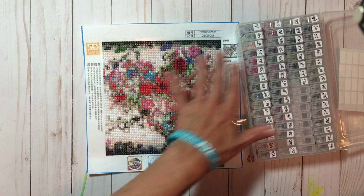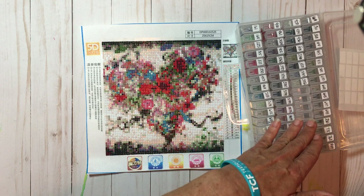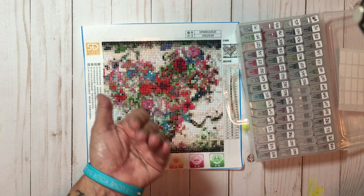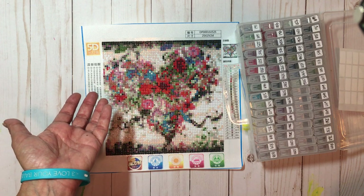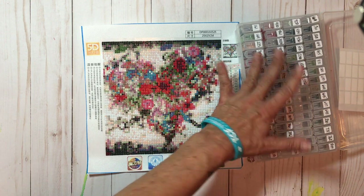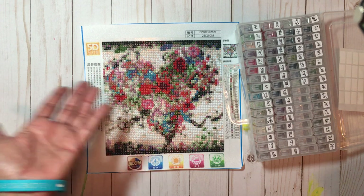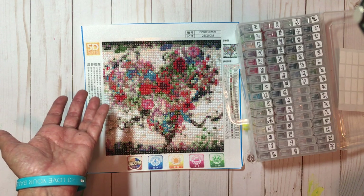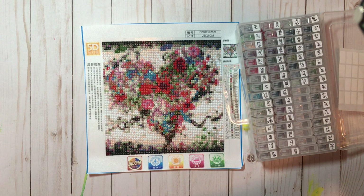So yeah, all these leftovers — I have no idea what to do with them because they don't match any of the numbers on the next diamond painting I'm doing. If you're into diamond painting, leave a comment below — what do you do with all the leftover diamonds? Do you save them? I can't see myself buying a whole bunch of holders because the numbers aren't going to be the same with each diamond painting. She just said to handle the remaining diamonds any way I like.